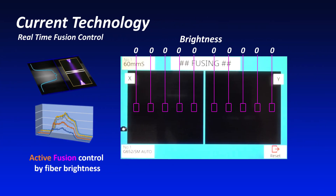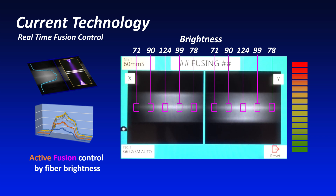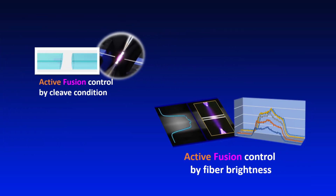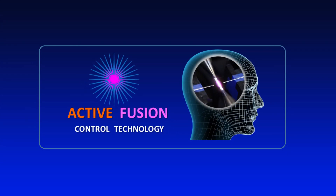Active Fusion Control Technology also analyzes fiber brightness during fusion and adjusts the fusion power in real time based on the brightness. This ensures an evenly distributed amount of heat to decrease splice loss, providing more stability and lower fusion splice loss than ever before.